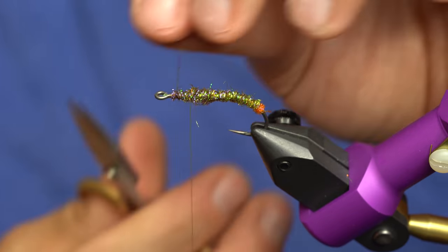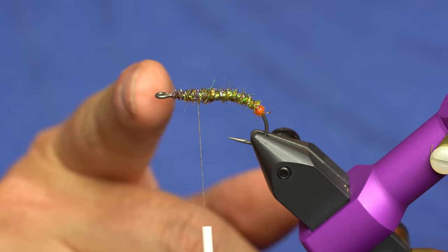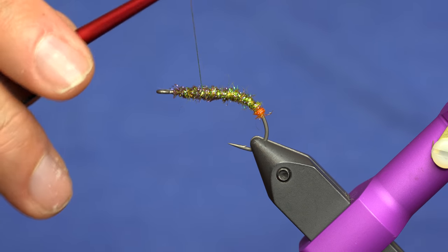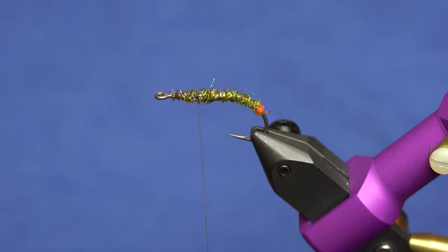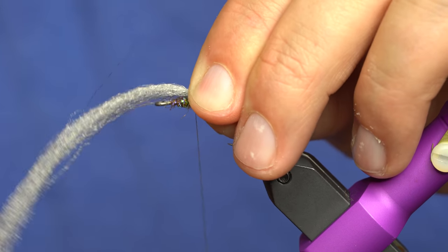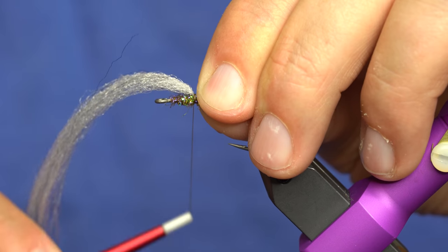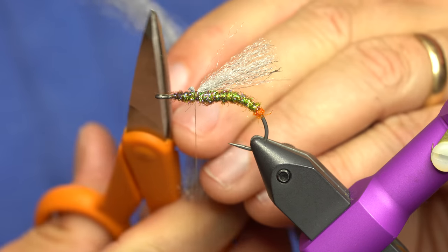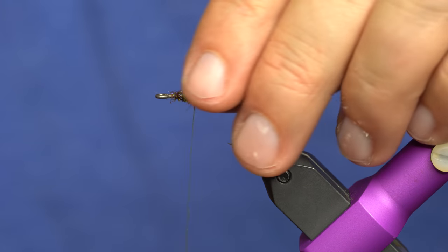Super easy. Now I just return my thread to about halfway between the hook point and the eye of the hook — that's kind of where we're going to gauge where everything goes. I'll start off with my underwing which is trigger point, and this is a little added flotation more than anything. We just want enough to extend back to the bend of the hook, and that's going to be our measurement point on really everything.